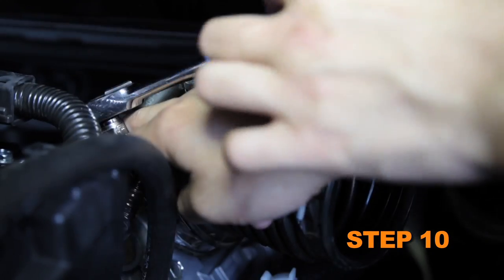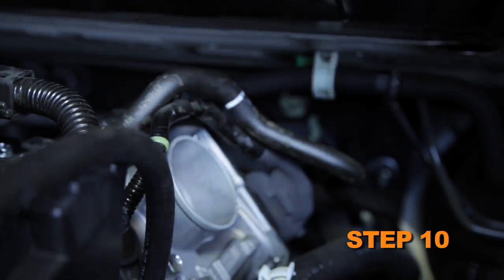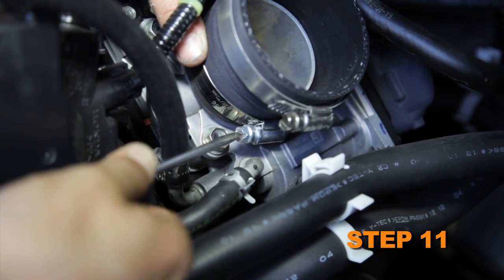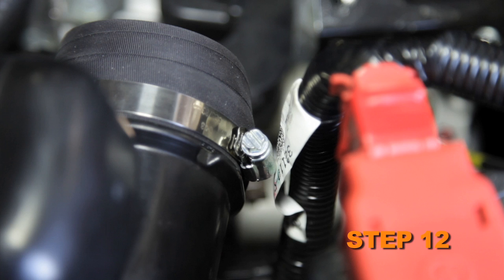Loosen the hose clamp securing the intake hose to the throttle body and remove the intake hose from the throttle body. Install the provided silicone hose onto the throttle body and secure with the provided hose clamp. Install the provided silicone hose onto the fresh air duct and secure with the provided hose clamp.